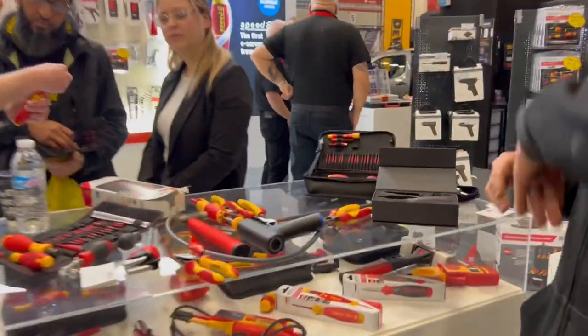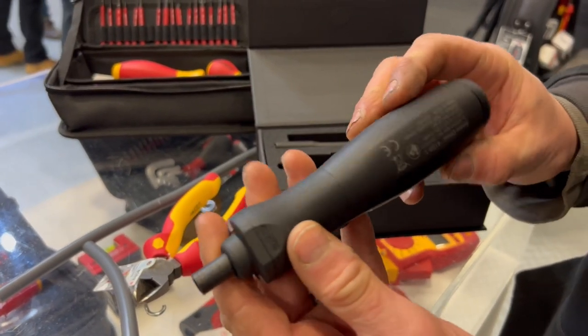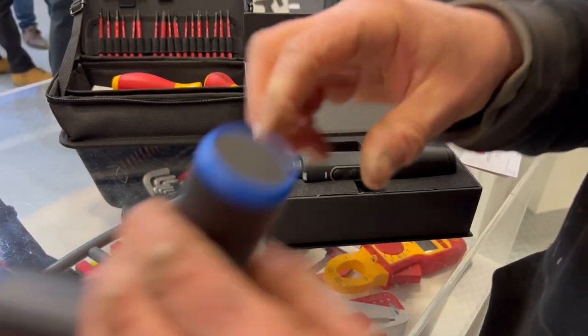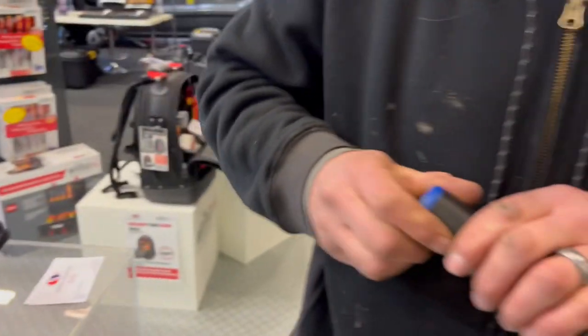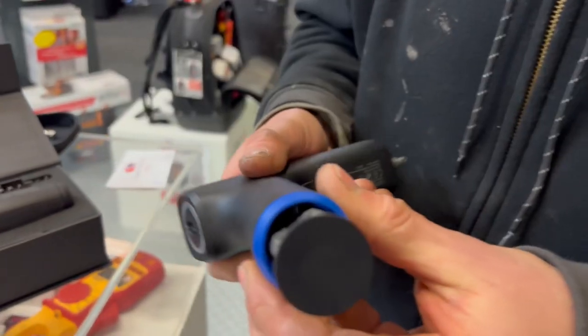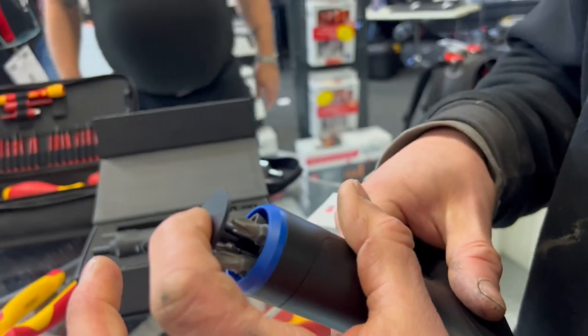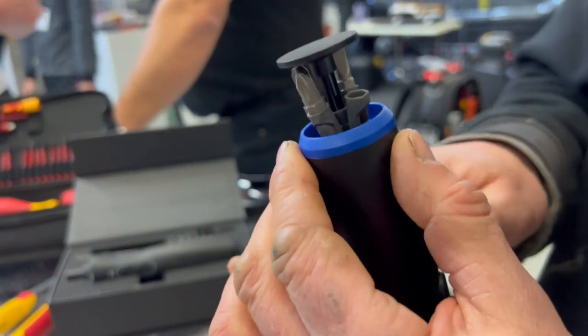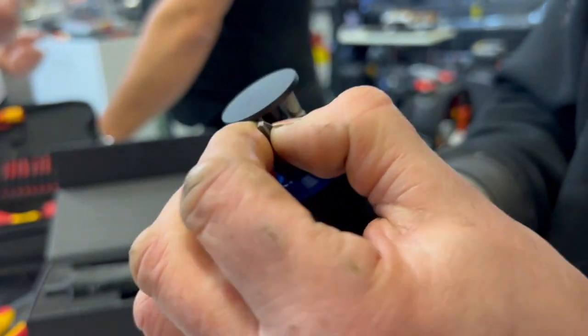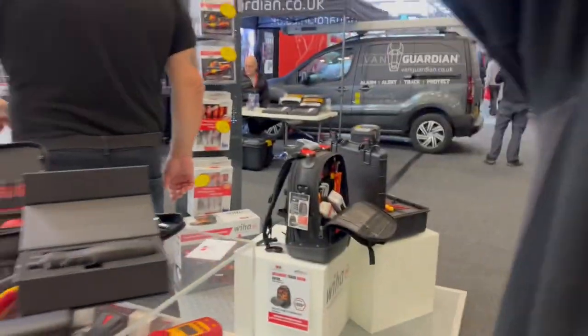There's a straight one here, similar sort of thing — that's got torque settings as well. At the back, check this out: there's a little pocket bit holder. Pop it open — look at all the little bits. What I like about this is when they come out they're at an angle, so they're easy to get out. Back in — there we go.